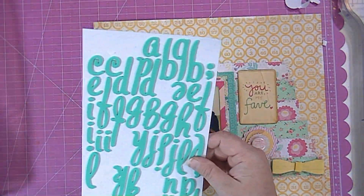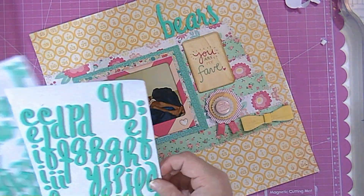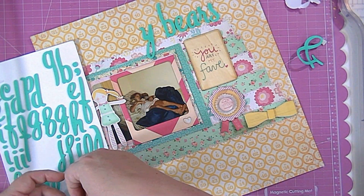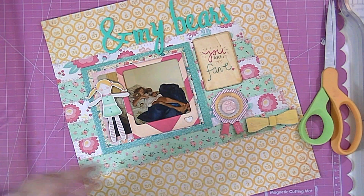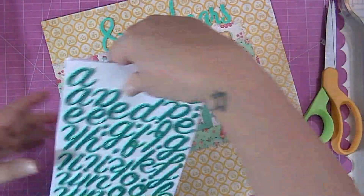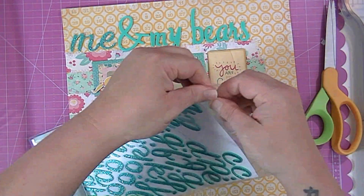I found a little ribbon thing and put that down underneath the wood veneer, then put a paper bow down there as well. Now I'm going to work on my title — I'm going to call it 'Me and My Bears.' I didn't have any M's, so I took two N's, cut off one of the loops, and put them together — you can't even tell it's not an M. I still needed an M for 'me,' so I found some turquoise glittery thickers in my stash and decided to spell out just the word 'me' with those. I kind of like the way it turned out — though if I were redoing it I might do 'bears' in the glitter too.